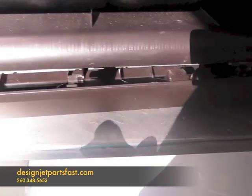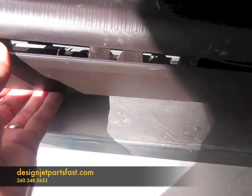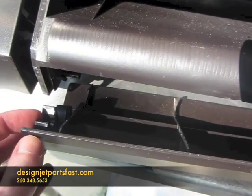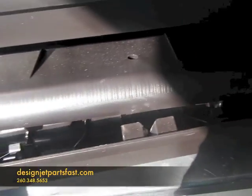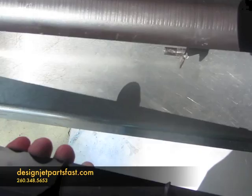First thing we need to do is take this bottom front trim piece off. It's just held by plastic tabs on each end that can be wiggled off from below. If you grab it below with your fingers and wiggle it, it'll come off.